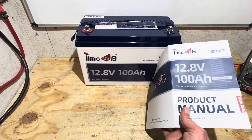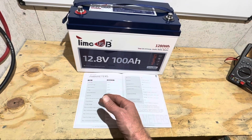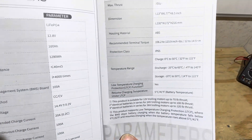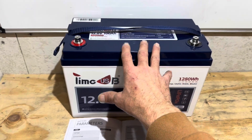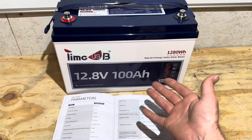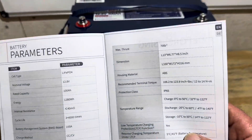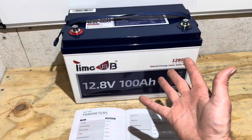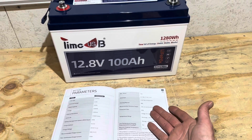One thing of note — TimeUSB has a very nice manual. It shows you everything you need to know. I'll give you a screenshot of the parameters; if you want to see that, just pause the screen. One key item in the parameters is low-temp charge protection — it confirms that function is enabled. This is a Group 31 size format battery, a pretty standard size. For you trolling motor folks, please tell me in the comments how you want to see trolling motor batteries tested. They're claiming this battery can support a 70-pound max thrust trolling motor. Most viewers are probably looking at it for energy storage or off-grid applications, but trolling motor folks, let me know what you'd like to see.